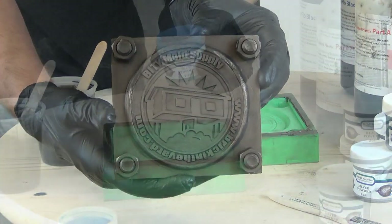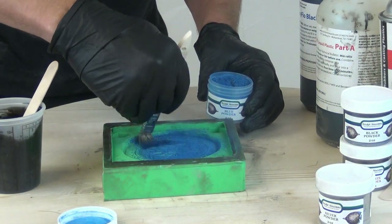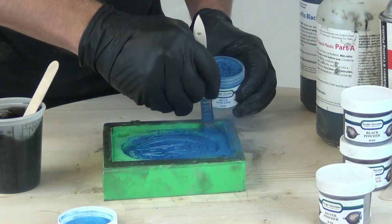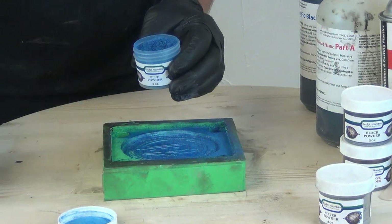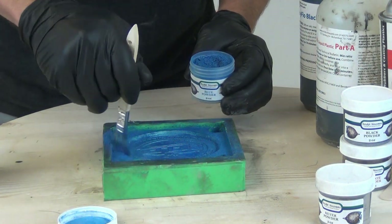And there we have our bronze effect. If we wanted, we could finish that out with some of the Sculpt Nouveau waxes to add additional character to that. Last but not least, we also have a full selection of colored iridescent powders — not just metallics, but colors like blue, orange, and red. So you can check those out as well.